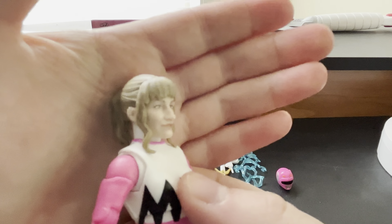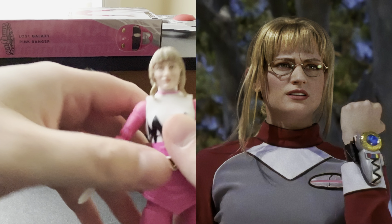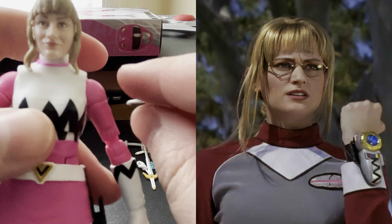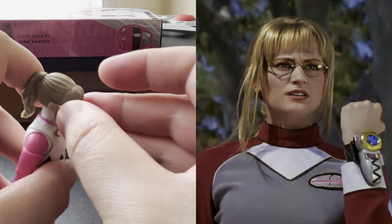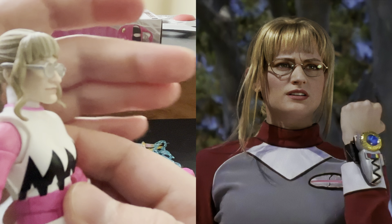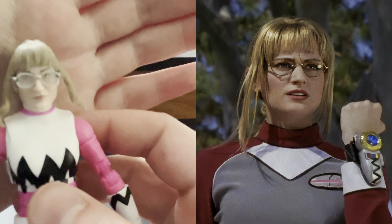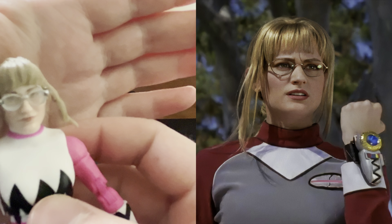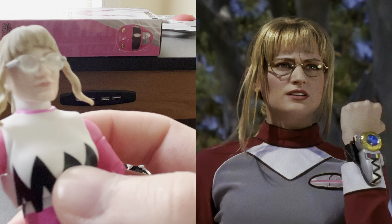Looking at it, you have the Valerie Vernon Kendrix head sculpt. Let's go ahead and grab the glasses accessory. There's a little lining left for the glasses. I don't think this Kendrix head sculpt is bad whatsoever — it definitely looks better and more accurate to Valerie Vernon, Kendrix Morgan, with the glasses on than without. You can definitely see the likeness and resemblance more to the actor, to the Ranger's likeness, a lot clearer with the glasses on.